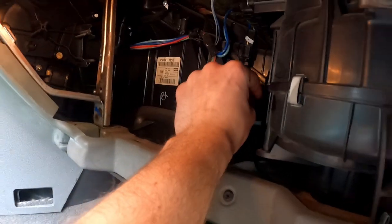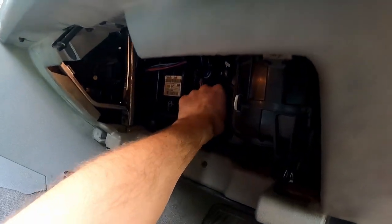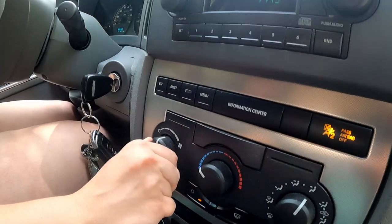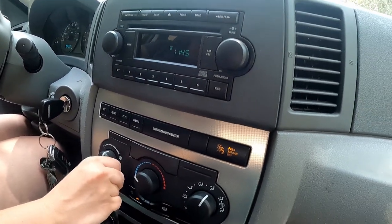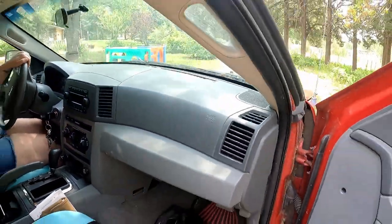Once I get those put back together we'll put the glove box back in later. We should be good to go. Let me screw these in and we'll start it up and try it. We got her started — let's see. Step all the way up — that's all it used to work on. Now it works on one down, one down, and the lowest. Let's go!